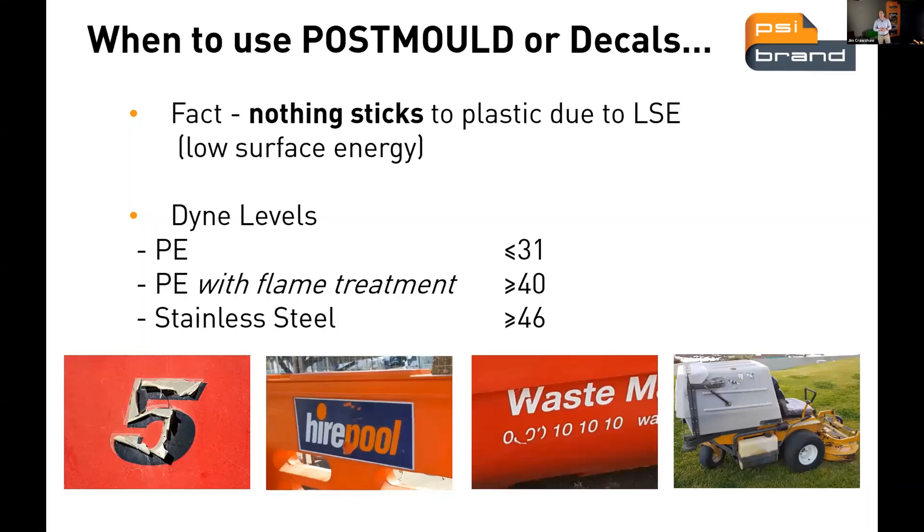When to use post-mold or decals — nothing sticks to plastic due to the low surface energy. The dyne level in polyethylene is 31, compared to stainless steel at 46. While a decal will stick nicely to steel, you can see why it has trouble sticking to polyethylene. When you flame treat polyethylene, it lifts the dyne level right up, which is used in many instances for printing onto plastics. We're literally oxidizing the surface, opening up the pores of the plastic, then burnishing the graphic into those pores. As the plastic returns to its normal state, it encapsulates and fuses the graphic on the surface.